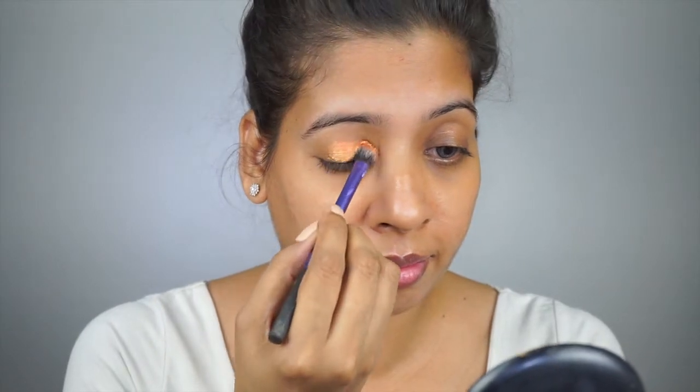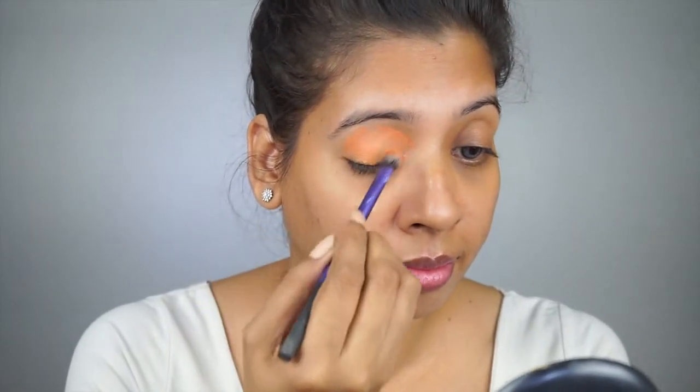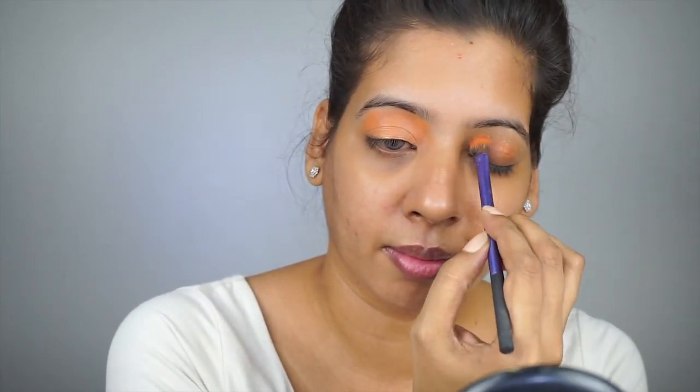I am starting off with the Anastasia cream contour palette in medium. I am picking the orange color and applying it on the eyelid. As you can see, I have uneven skin tone on different areas of my face, and this really works and makes sure that there is no discoloration.